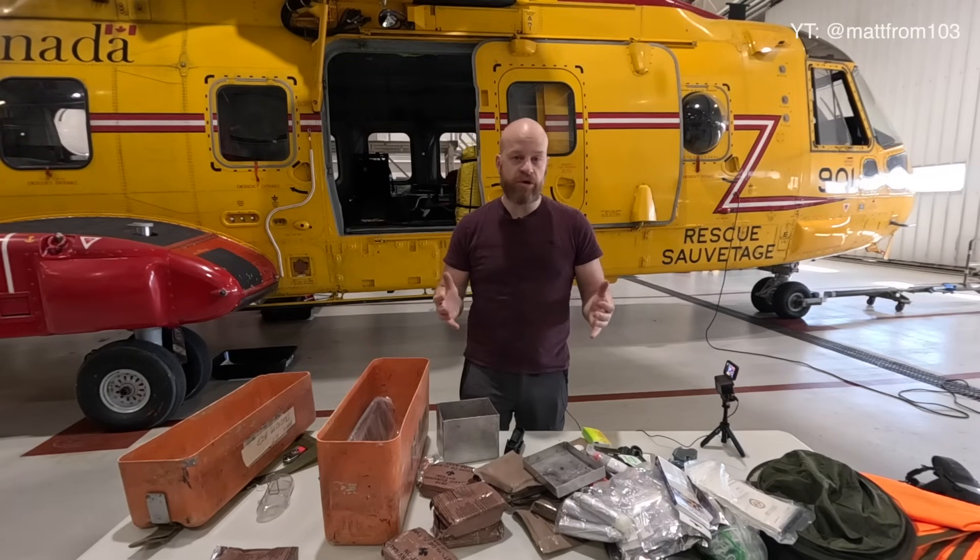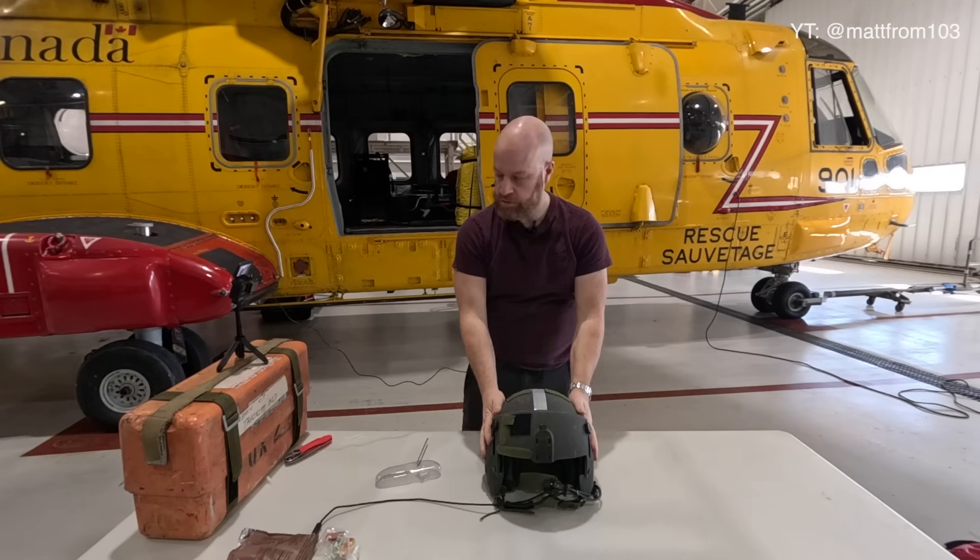All aircrew undergo a water survival course, a sea survival course, a land survival course, and some do the arctic survival course — I've done all three. That prepares us for the remote chance that something bad were to happen, if we were to crash. In the case of the Cormorant, we may have an indication something's really wrong with the chopper and have to set it down in the middle of nowhere. It could be a day or two before another Cormorant or repair party could come out and mend the helicopter, so we could be out in the middle of the woods for two or three days — no injury, no crash — just with this gear to make do.